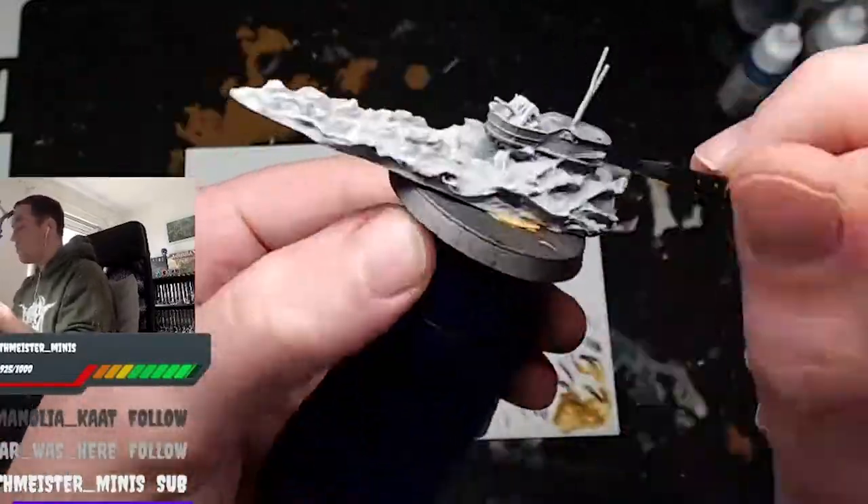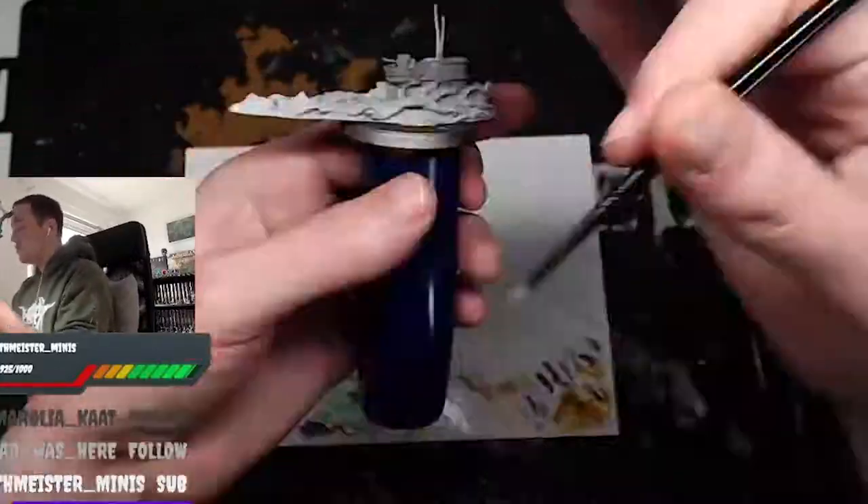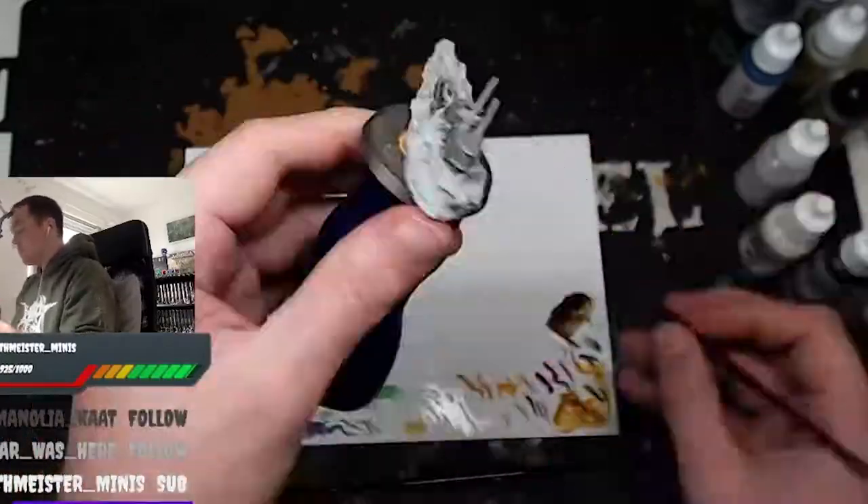I painted this on stream. Apologies for the sped-up footage — two hours is quite a lot and trying to condense it into a five-minute video can be a challenge.